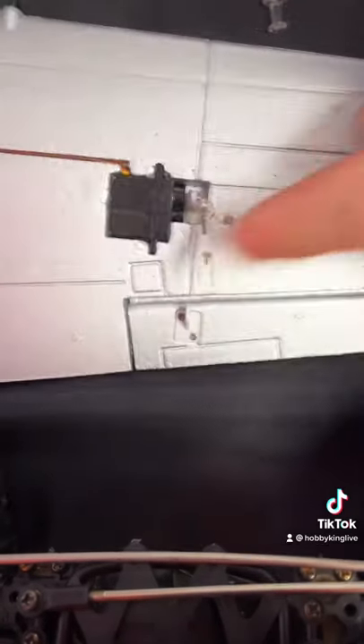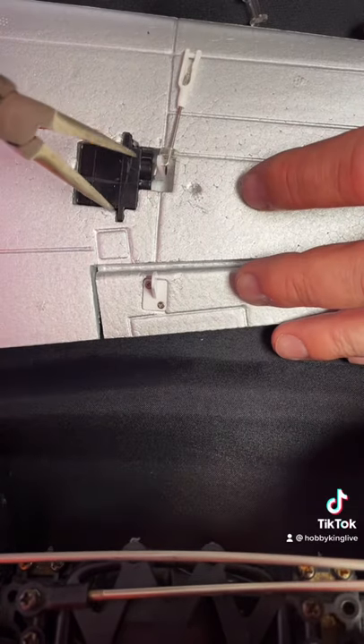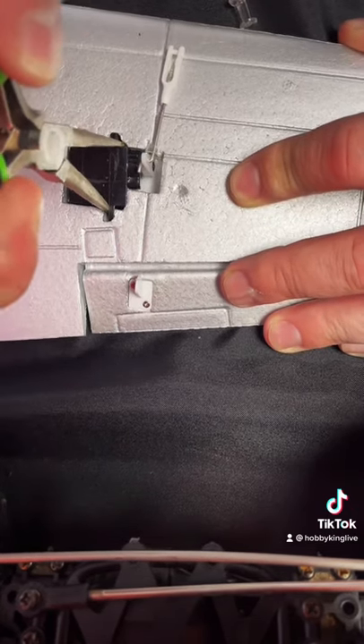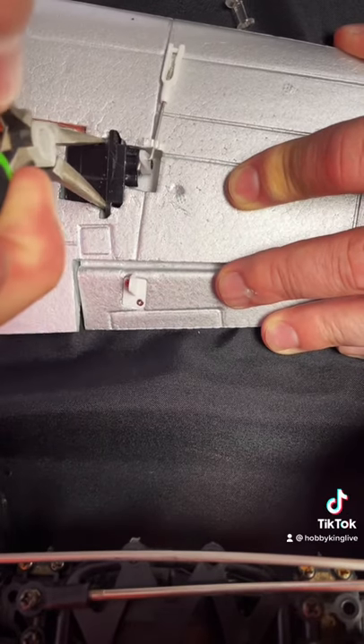So first you remove the control rod, as I've done here. And then you just grip the servo with a pair of needle nose pliers. Give it a couple of twists — twist it in place like that. Loosen up the glue. Sometimes you need to kind of go at it a little bit.